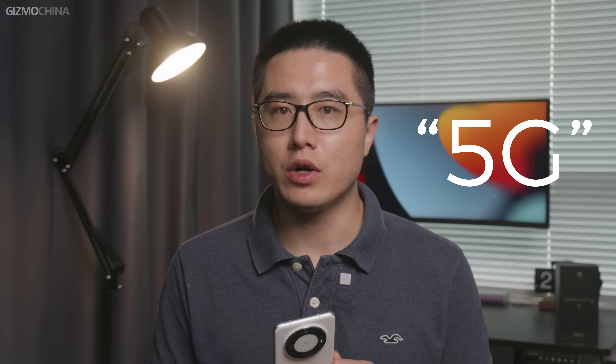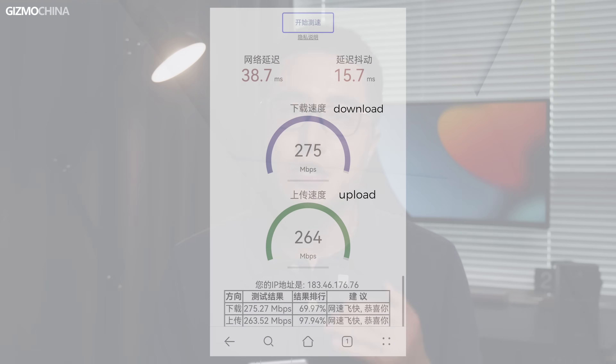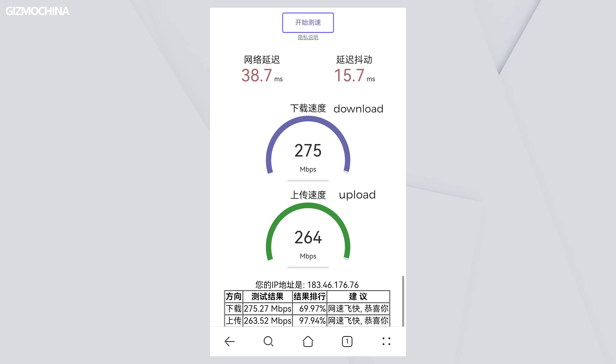As we mentioned, the phone now supports 5G network. I'm not sure if it is available in other regions since we couldn't find any official info about it, but here is our test in China. The data flow looks pretty good, so you can still trust Huawei phones to excel at signaling.